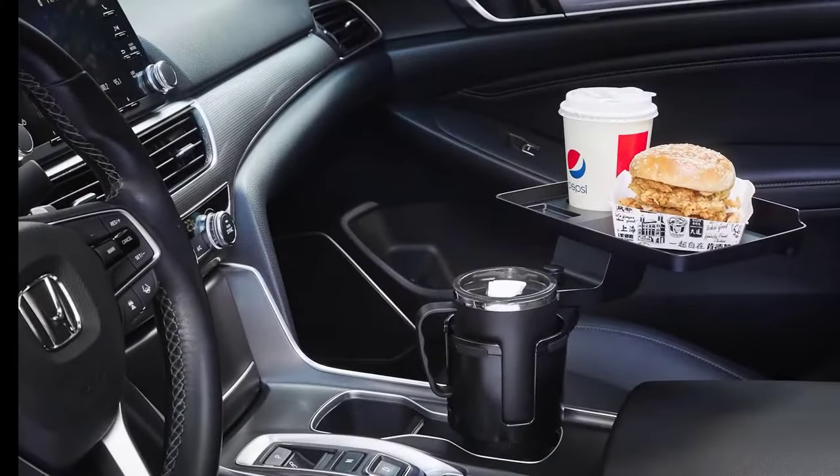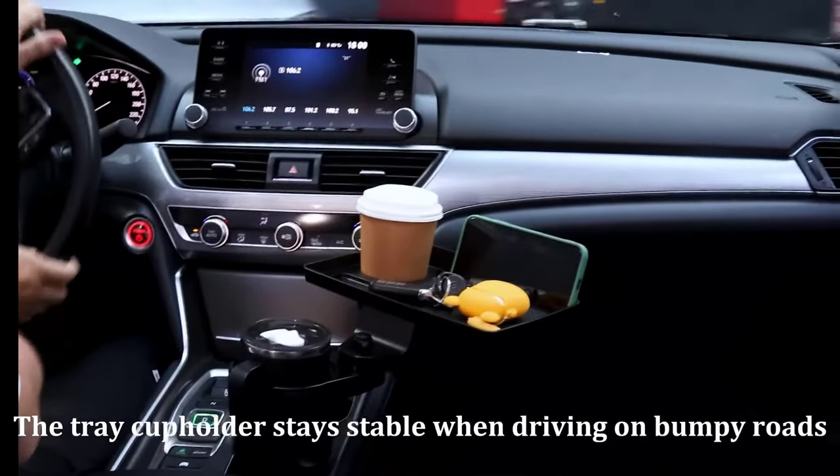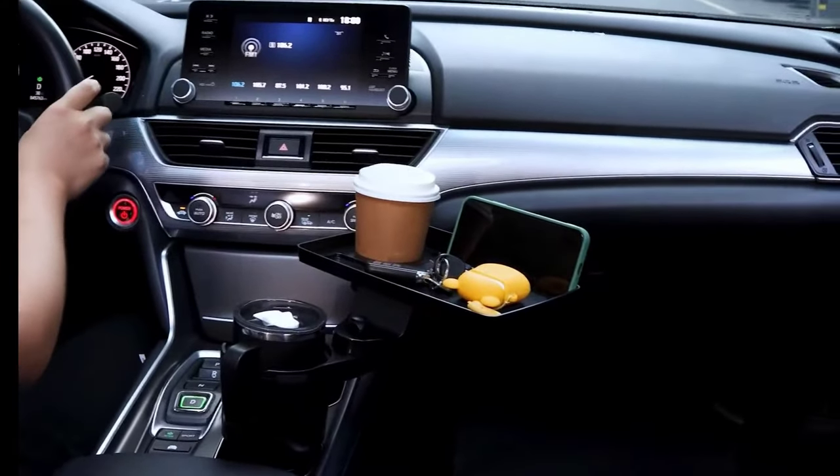The cup holder base is expandable, fitting various car cup holders securely. However, it may not work with cup holders that have unique shapes, inclined angles, flip lids, or those obstructed by the dashboard.